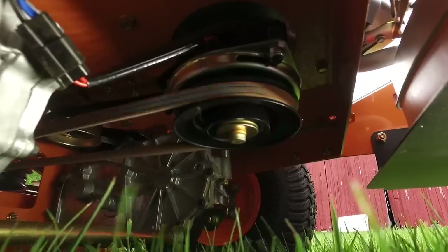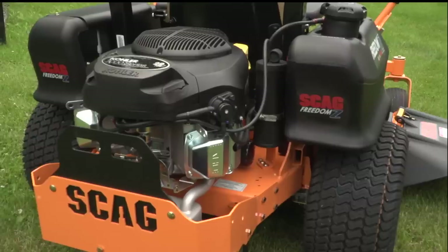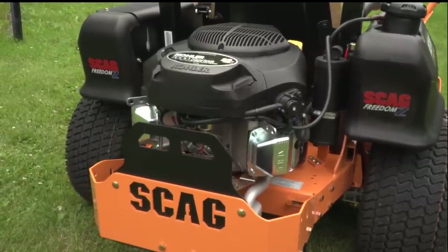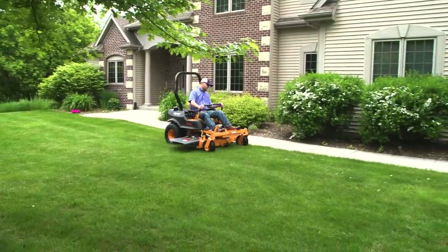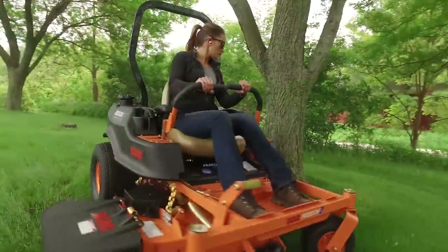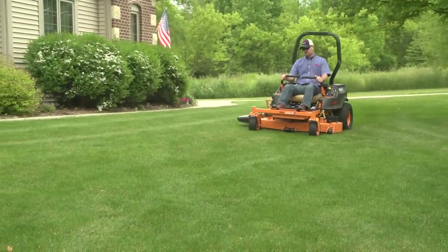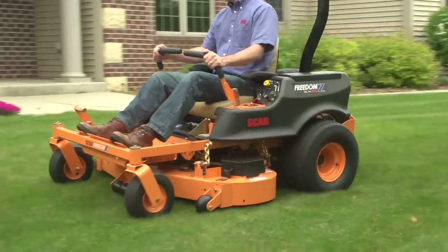A heavy-duty Ogura PTO clutch is adjustable for long life. The Freedom Z comes with a powerful V-twin engine for reliable performance. Get professional results with the Scag Freedom Z — the highly maneuverable and reliable zero-turn that's easy to operate, easy to maintain, and is built to deliver years of mowing performance you can count on.